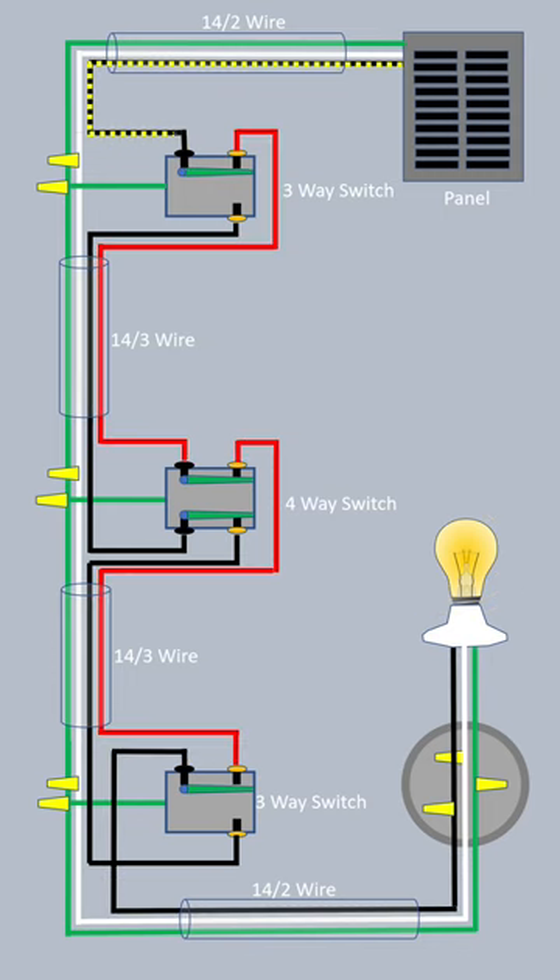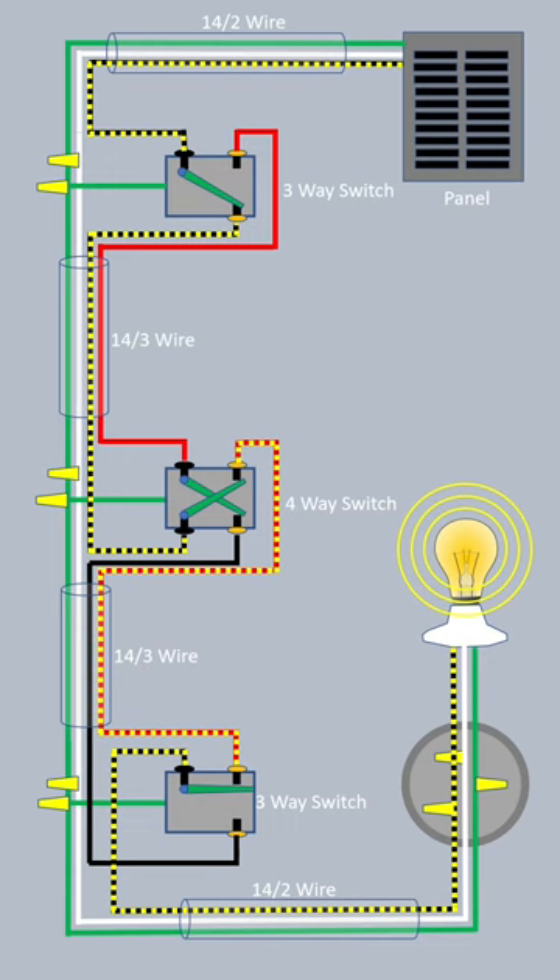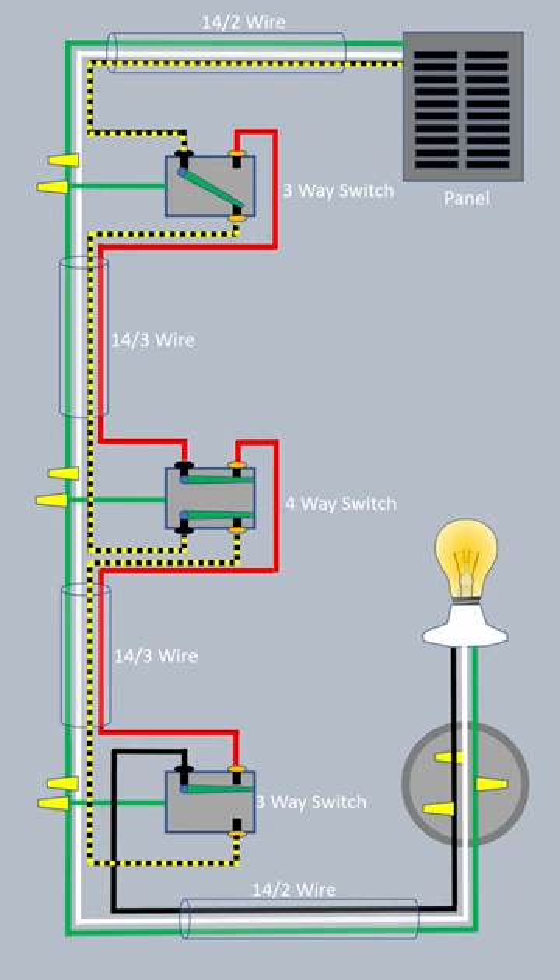If you were to switch that first switch, the power would go through these black traveler wires. When it gets to the last switch, it won't make it to the light. You switch the second switch, and that switch is back.